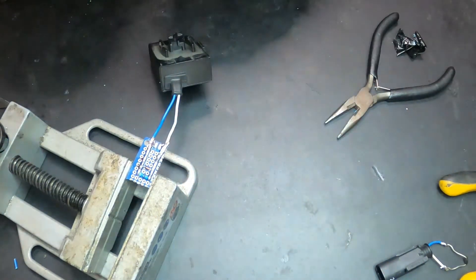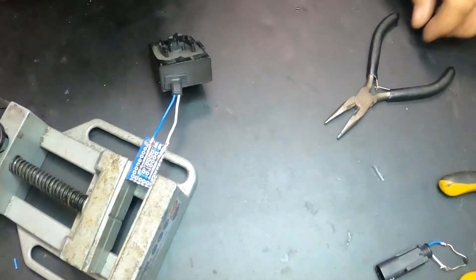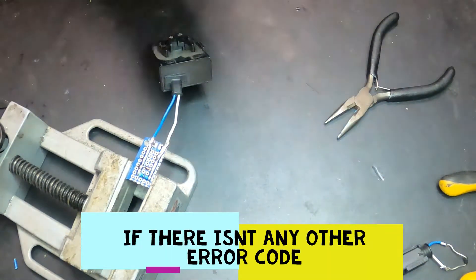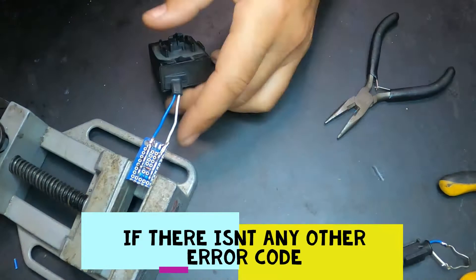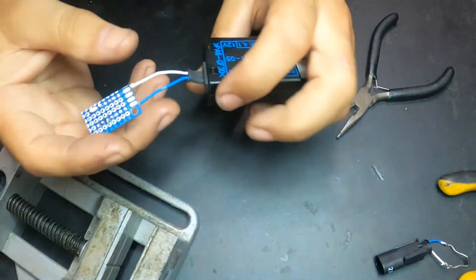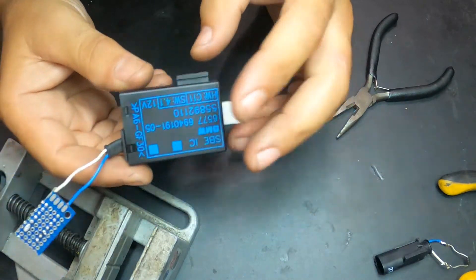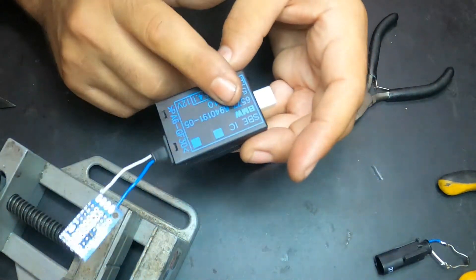This is done — it's as easy as this. Usually you don't even have to plug the computer to the car to diagnose it, but still I'm going to do that, I'm going to fit this and the warning light will go out.